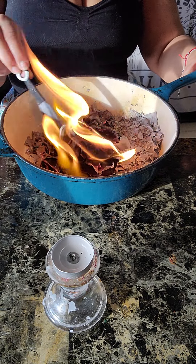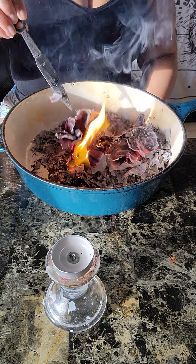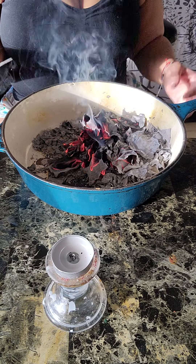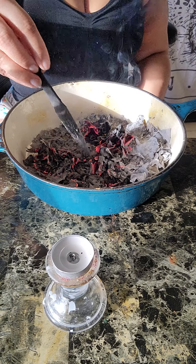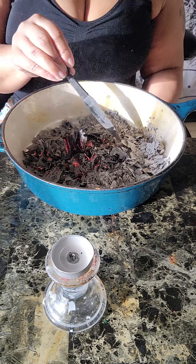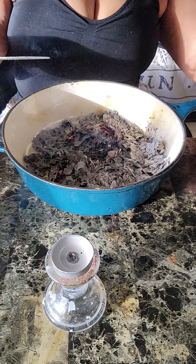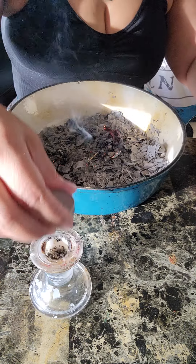You burn it for your ancestors, for your ancestors to have a good life in the afterlife. I love all the ancestors. I burn it all the time because I want them to know — I want my ancestors to know I love them. I'm burning this money for the ancestors and I want them to be okay. I want them to have a good life in the afterlife.